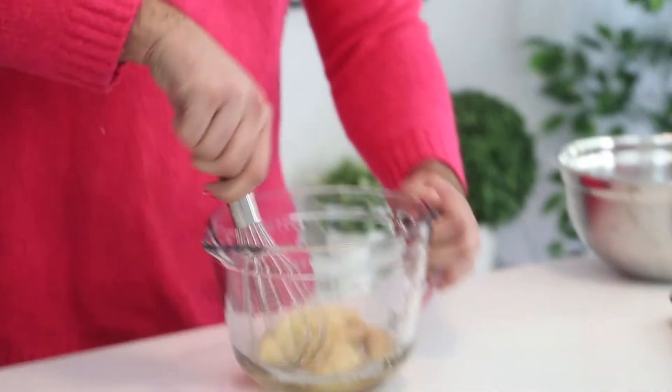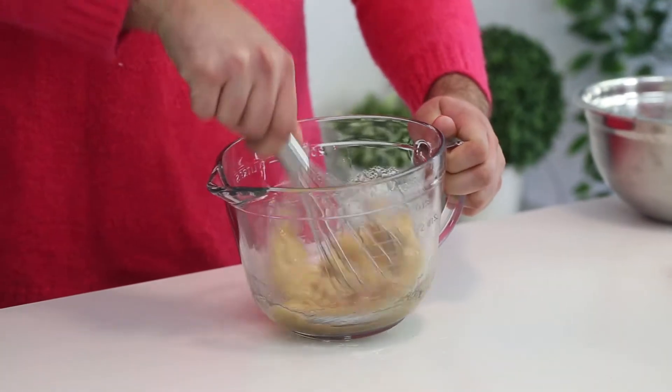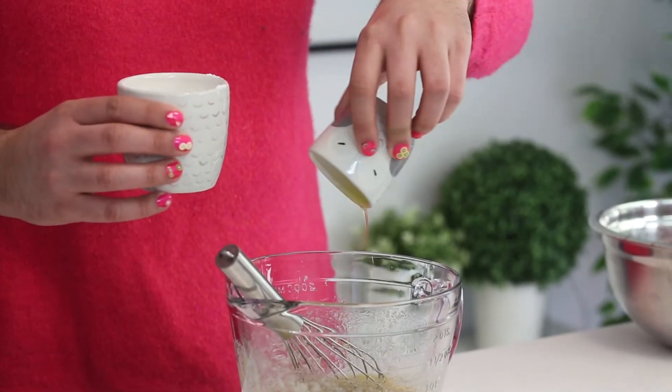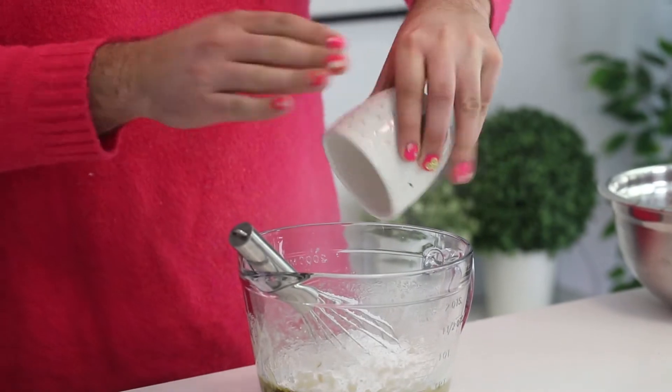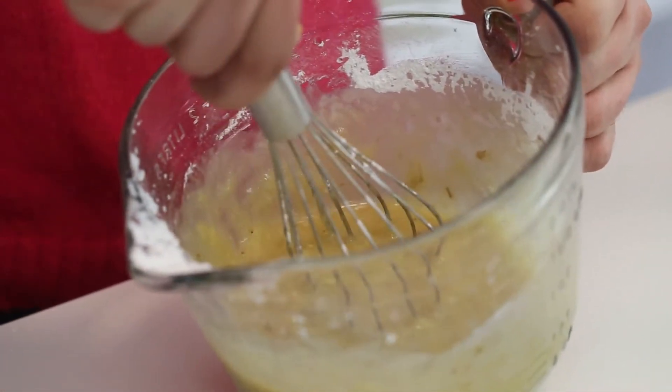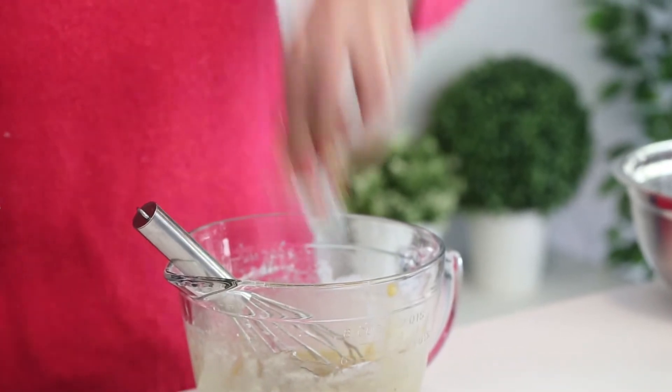So first you want to mash up some bananas, then add some vegetable oil and some sugar. The measurements and the recipe are listed in the description box down below for you. Then add an egg, some vanilla extract, and salt.